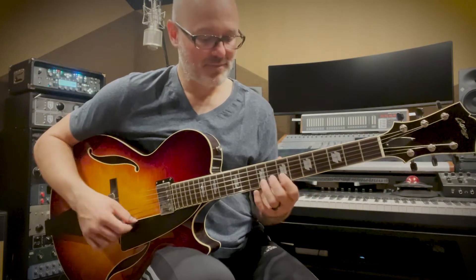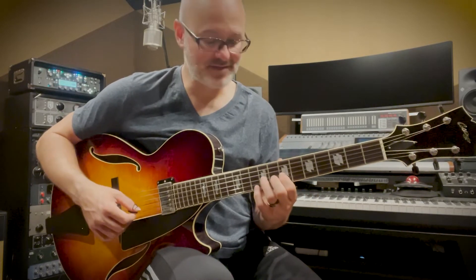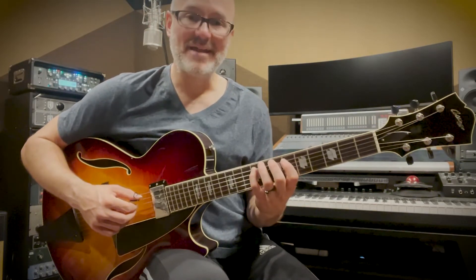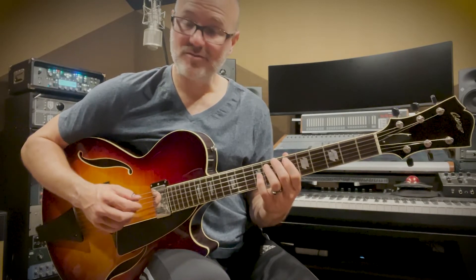Then we slide up a whole step, moving over into E♭, and come down an E♭ major triad: B♭, G, E♭. We go down a half step, giving us D, B, and G — our G major triad — and then down another half step, which gives us F#, D#, and B.